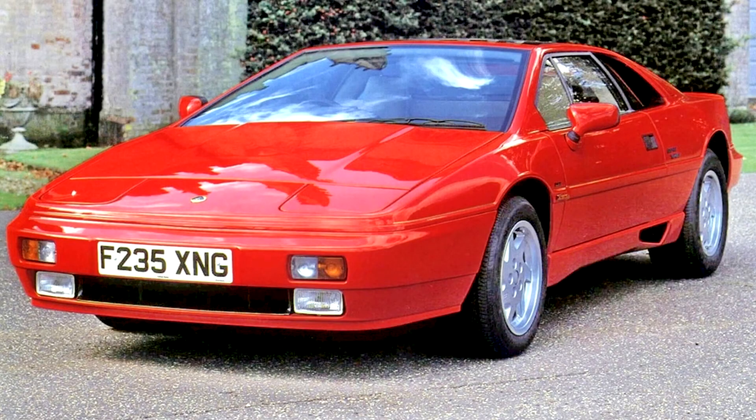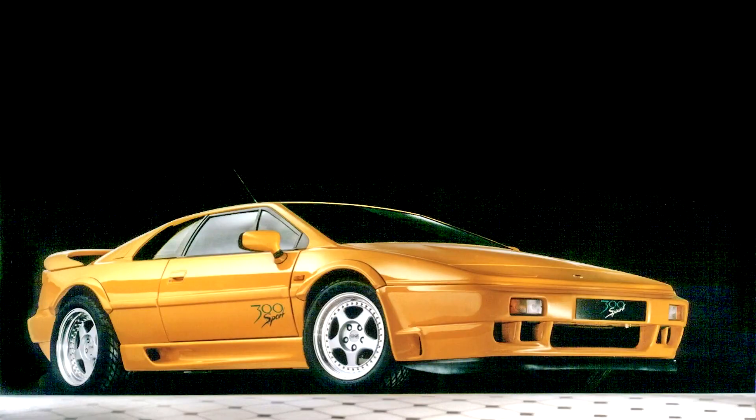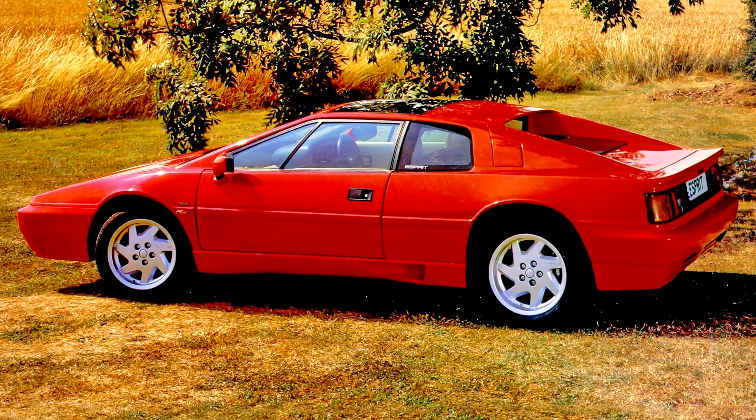In 1989, the K-Jetronic system was replaced with the Lotus Delco Multi-Point Fuel Injection system. The engine also received an air-water-air intercooler called a charge cooler by Lotus. This revised engine was known as the Type 910S. Power output was up to 268 PS, 197 kW, 264 hp, with 284 PS, 209 kW, 280 hp available on overboost. 0–97 km/h acceleration times decreased to 4.7 seconds and top speed was over 257 km/h.